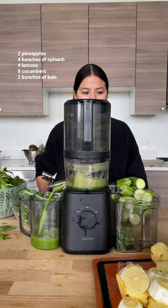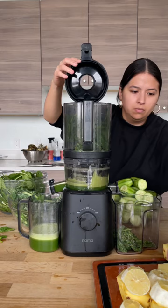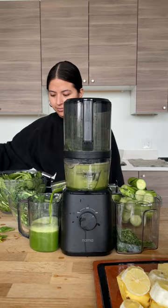Juices stay fresh for 48 to 72 hours, so freeze the other ones, or you can split this recipe in half and juice the other half later in the week. I like to use mason jars to freeze my juices.